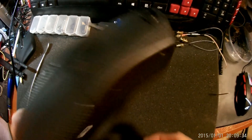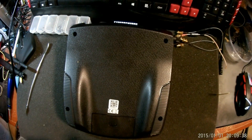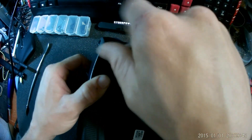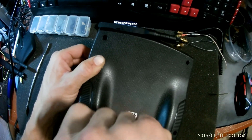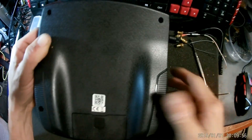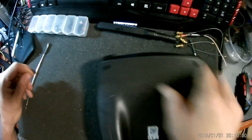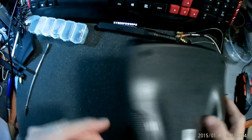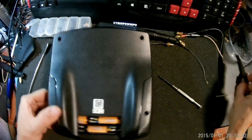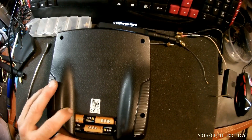Turn the transmitter over. Now this can be done on not just the H501S but multiple Hubsan transmitters — we do it on a lot of different controllers. Take the four screws out of the back. Don't want to lose any of those little guys. You may or may not be able to fit the cover back on after the mods, so keep that in mind.